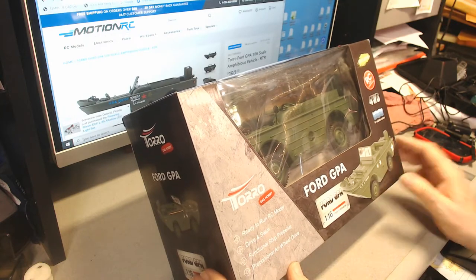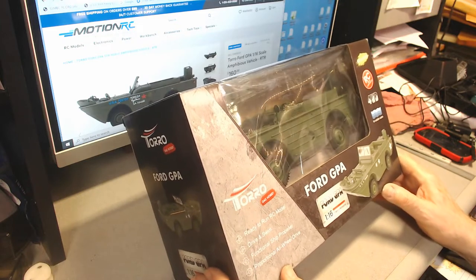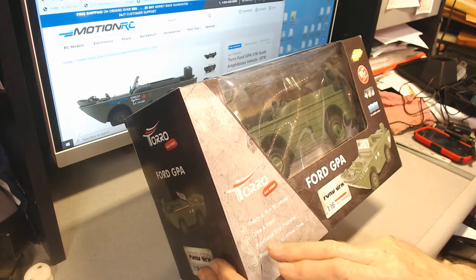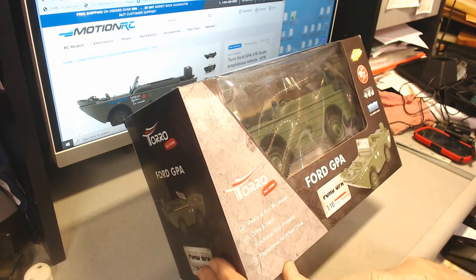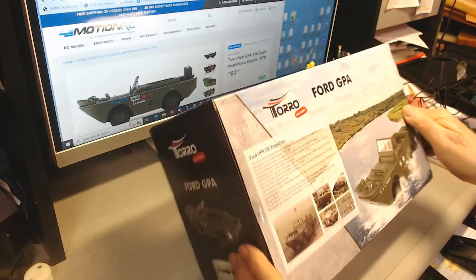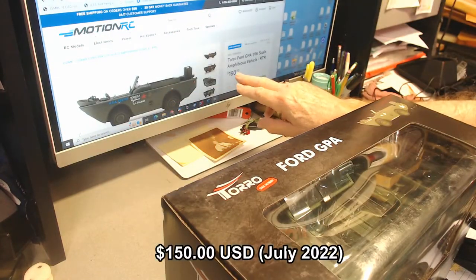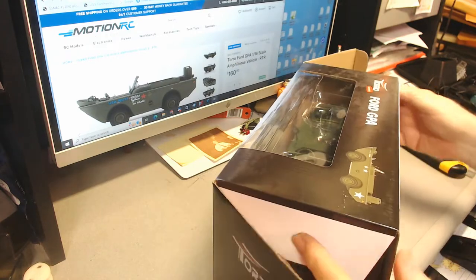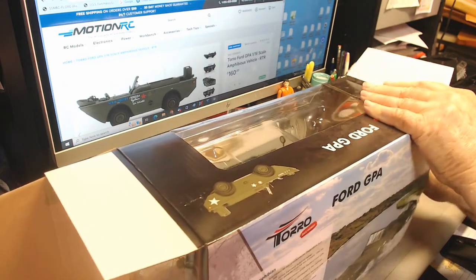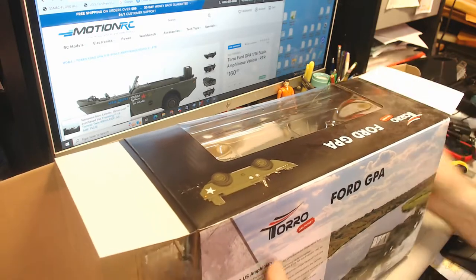In this video I'm going to be looking at the FG/Torro GPA, a 1/16th scale amphibious wagon. It says 'ready to run RC model, drive and swim, functional ship propeller, and proportional all-wheel drive.' This was on Motion RC and it's $160. We're going to look at it, see what it takes to put together, and eventually by the end of the video we should be able to get it running.